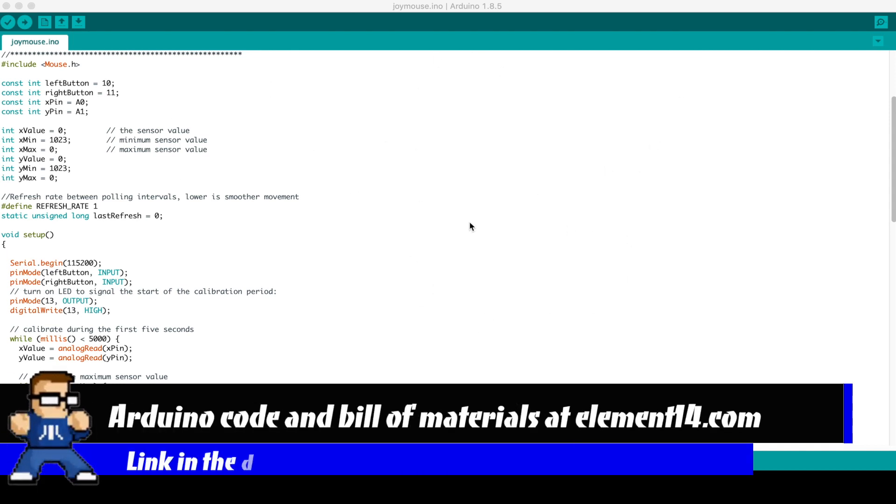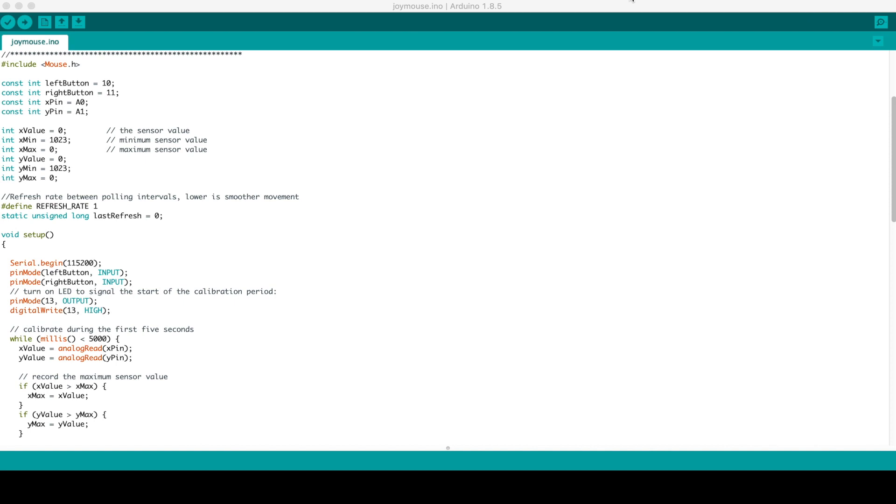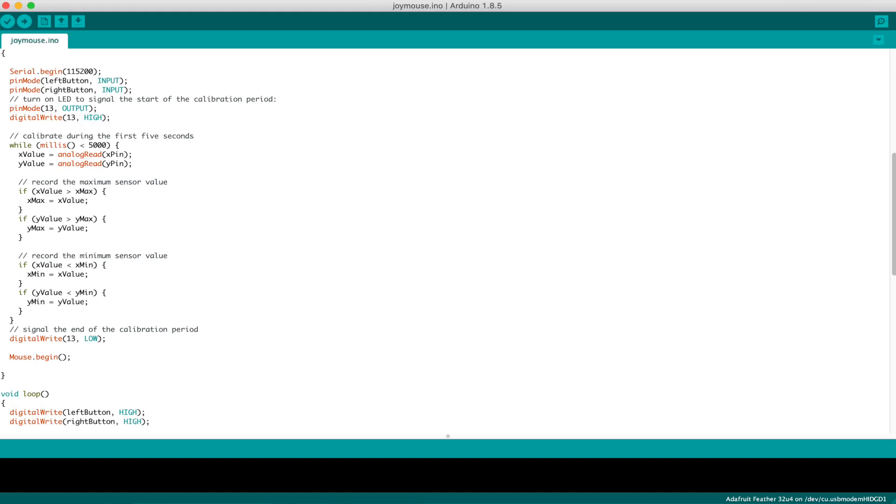Just a quick rundown of the code: we include the Mouse library, define a few buttons and pins for those buttons. The first thing we do is a calibration sequence. It takes five seconds, reads the analog pins — they should be roughly around 511 or 512 — then determines their value, averages it out, and finds that as the zero point for the center.